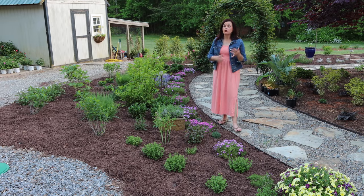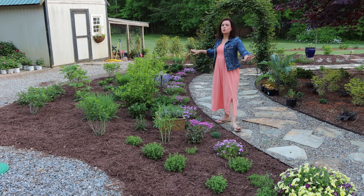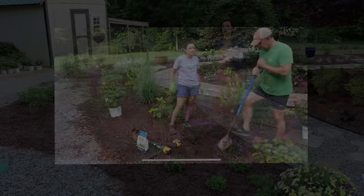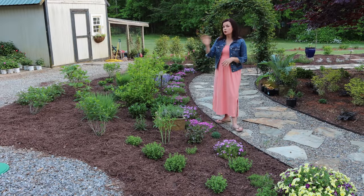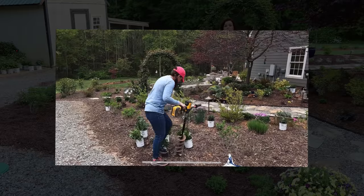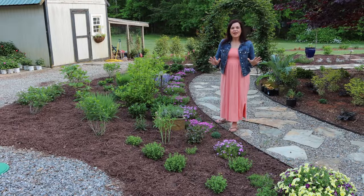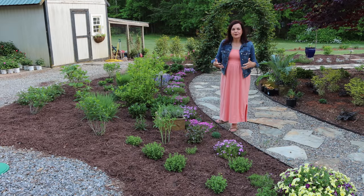As the cleome grows, it'll get nice and tall and fill in behind the Gatsby Gal. So think about your sun conditions, your goals — do you want four seasons of interest? Are you trying to attract pollinators? What is the main goal for your flower bed? Those are all good tips to keep in mind when planning. My last tip: don't think you have to do it all at one time. We've added to this bed at least three times in the last year — first the shrubs, then the perennials, then some annuals. Give yourself grace; it's okay if it's not perfect the first time. Enjoy the process — that's what gardening is all about.